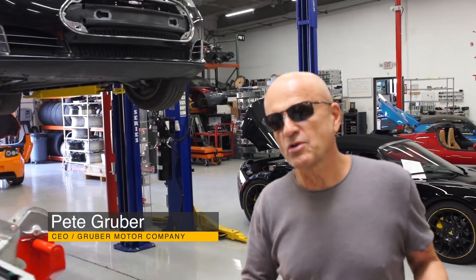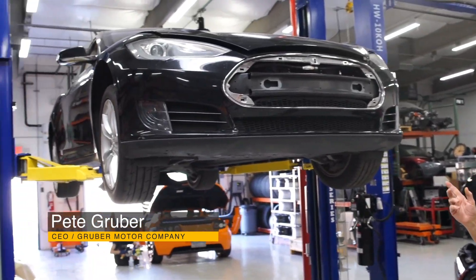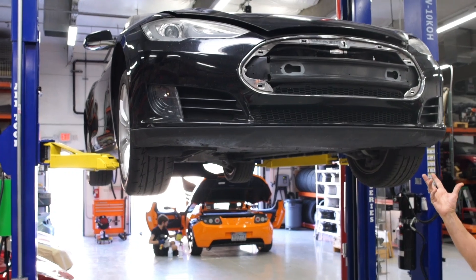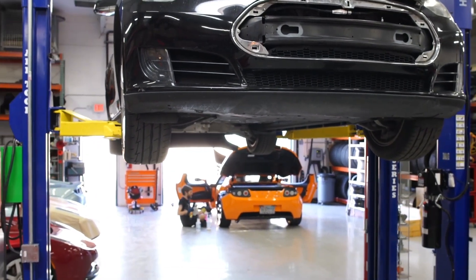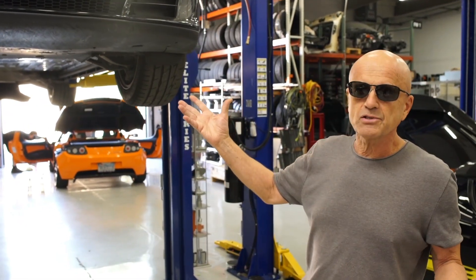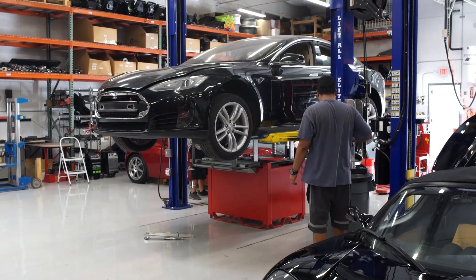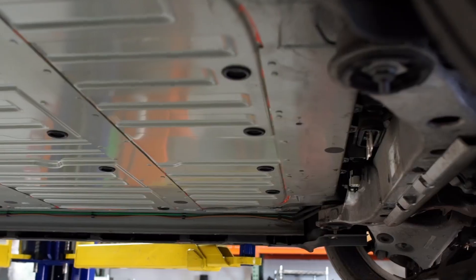Welcome to Gruber Motor Company this morning. We have another interesting story for you. This Tesla Model S was a $10,000 car. The reason this customer was able to purchase it for $10,000 is because it has a bad main propulsion battery pack, which costs $20,000 to replace with labor. These earlier Model S's are only worth about $30,000, so generally this car would have just remained unsold.